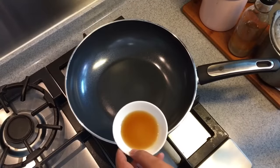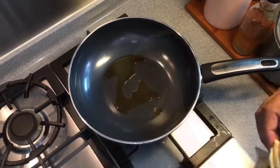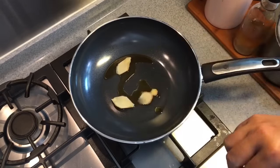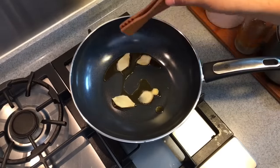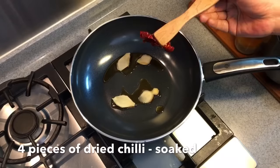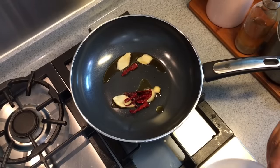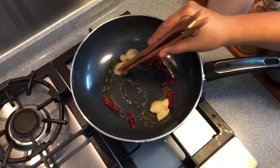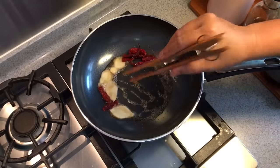In the pan, pour 1.5 tbsp of sesame seed oil. We will be putting in 4 slices of ginger. We are going to braise the chicken, hence we are putting in the sesame seed oil and the ginger. I have also soaked 4 pieces of dried chilli — I am going to add a little bit of spiciness to this dish. Just move them around a little bit first, then push them aside and let them slowly roast up.